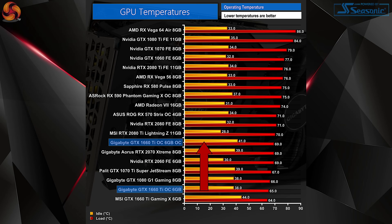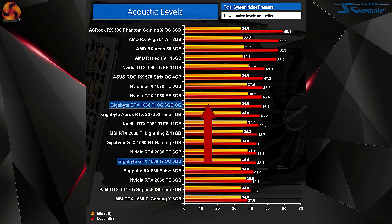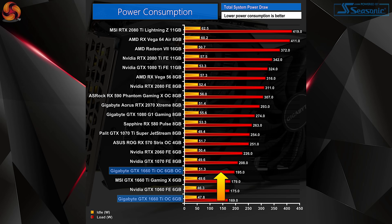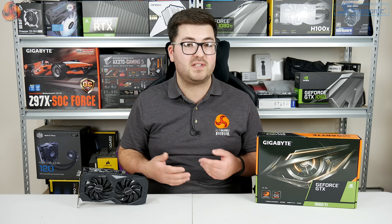The overclock did come at the cost of slightly higher temperatures — the GPU peaked at 69 degrees with the OC running — and noise levels moved up from 43 decibels to 46 decibels, so still not terribly loud but getting a bit more audible. Power consumption also rose, though it remained under 200 watts.